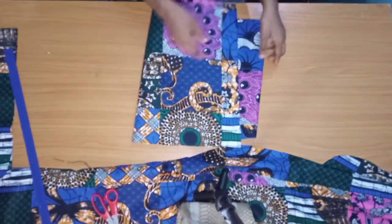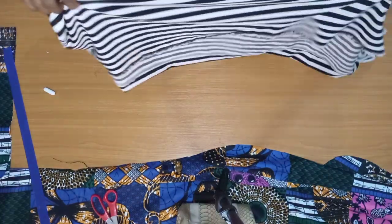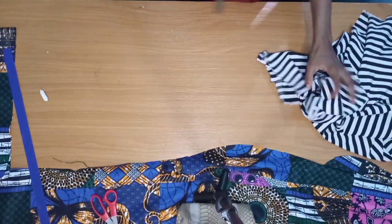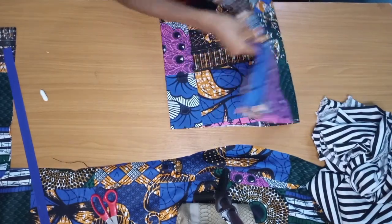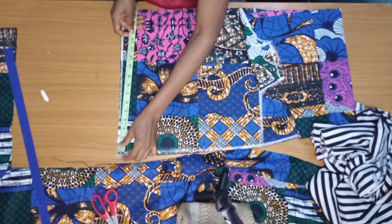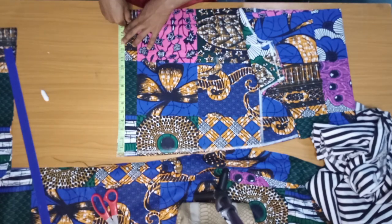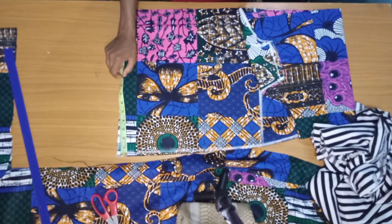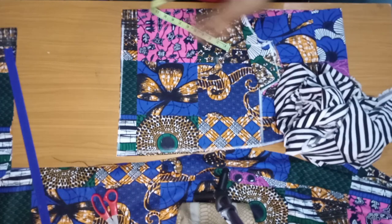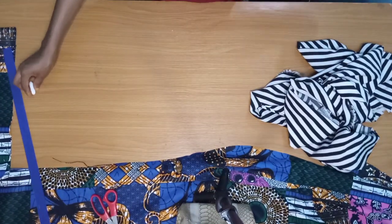Now I'm going to measure the crepe fabric — I'll be gathering it on the hem of the Ankara. I'll fold it and cut the length I want, but first I need to measure my hem. For the front piece alone I have 14 inches, so I'll multiply 14 by four, then multiply that value by either two or three depending on how full you want the gather. I'm multiplying the circumference of my hem by three.